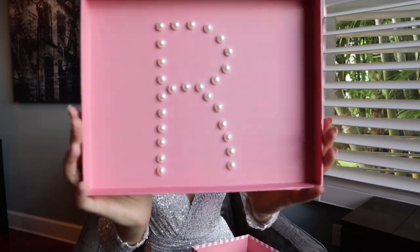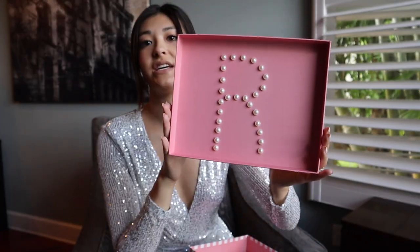Starting off, when the girls open their boxes, I use these stick-on pearls — they just have a little adhesive underneath — to spell the initial of each girl's name. This one is going to one of my maids of honor, Rebecca, which is why there is a pearl-shaped R on it. The pearls I got from Michael's for about $2, and they were left over from a hair accessories video. I just had these on hand, so it saved me a lot of money.